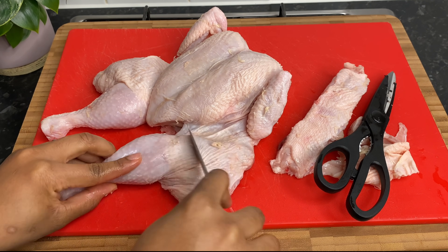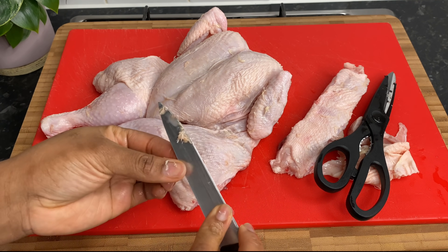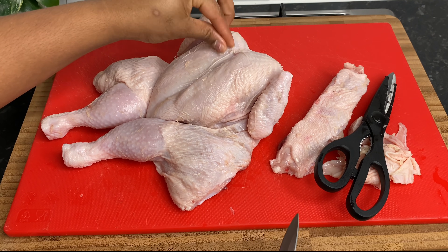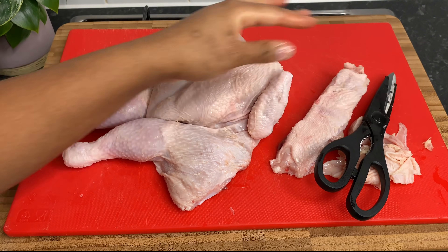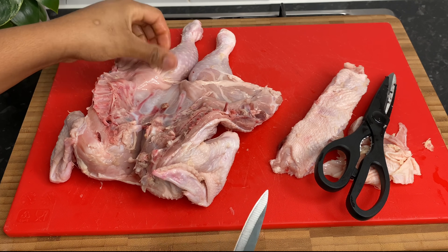So we need to go ahead and wash this chicken. Get rid of all those hairs, all that skin. It's a good rinse with lime, lemons, whatever you usually use. Sometimes I use vinegar. But guys, you need to clean it somehow. You need to do something to it.